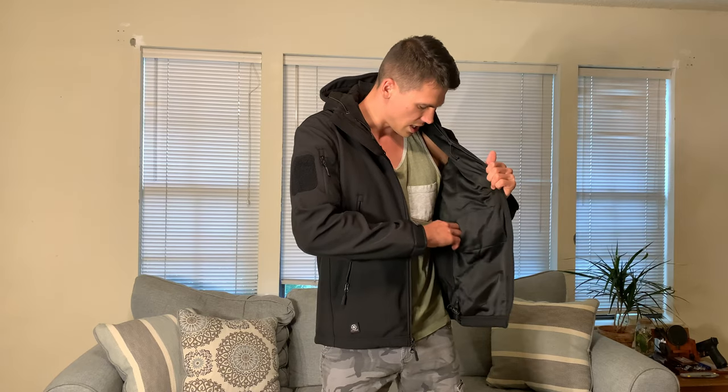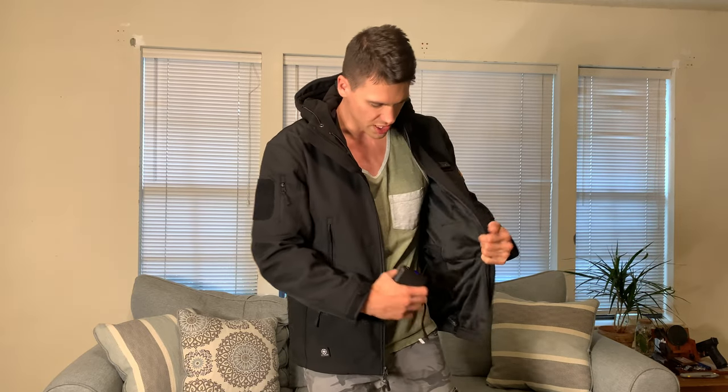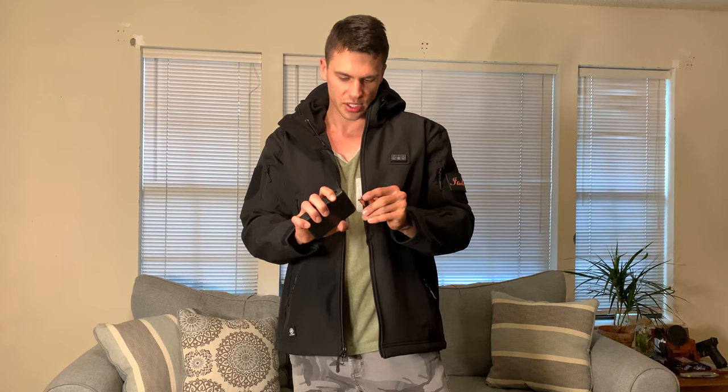Let's get into the heated function, because it did take me just a minute to figure this out. The way it works, it comes with this power bank. It's got a couple of ways to charge it — you can charge it with the provided cable, USB-C or standard USB, which is awesome. Plenty of ways to charge this thing, and then it plugs in just like this and has a power button at the top.